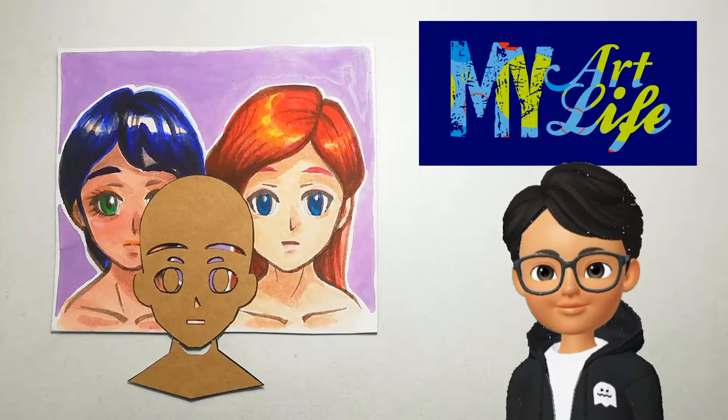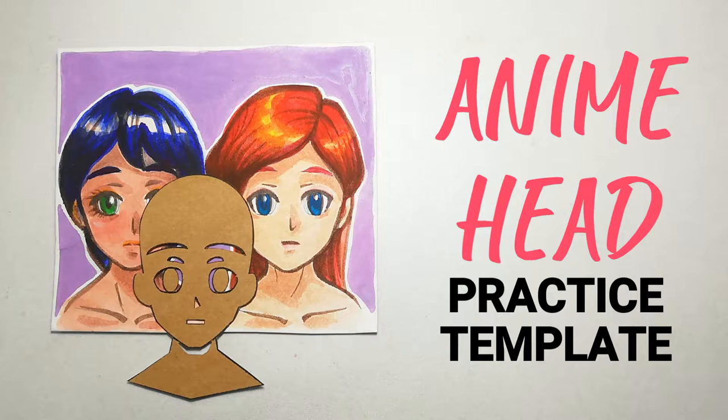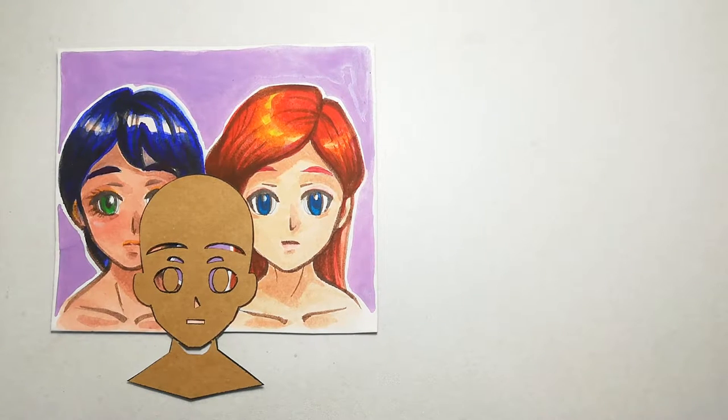Hello everyone and welcome back to My Art Life. For today's episode, I'll let you in on a secret that helped me a lot whenever I practice drawing — and that will be no other than this little template right here. This is an anime head template.